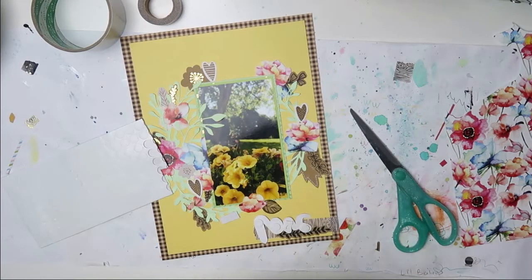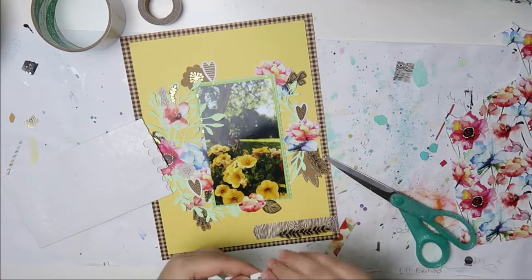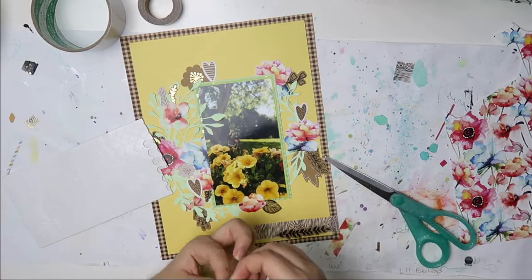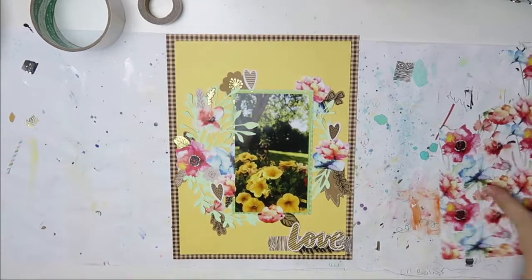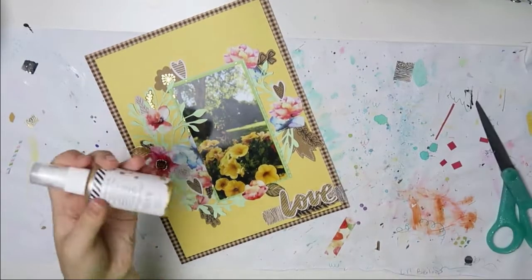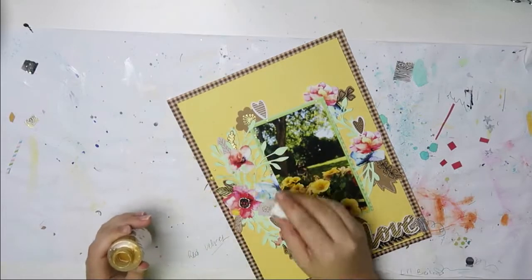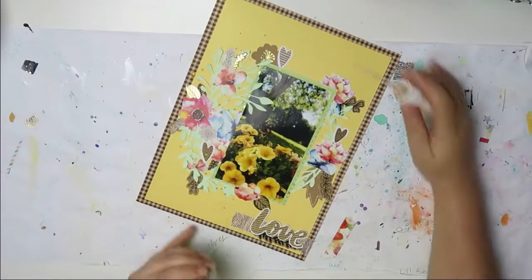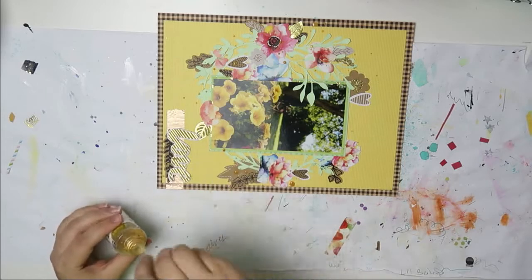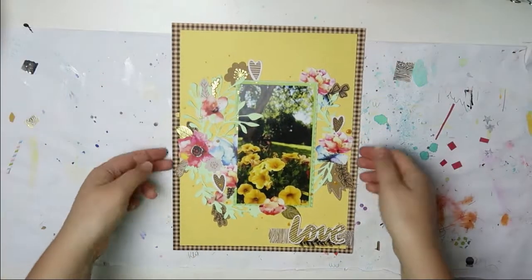I did that off camera and I put it on some foam adhesive. As you can see, I already adhered down the three hearts — or I'm not sure if I already adhered them, but I placed them. Now I'm just going to remove all of the backing and put that on there, and tear down the hearts as well. I thought about adding a strip of washi on the top left corner, but I kind of like the empty space, even though it's very bottom heavy.